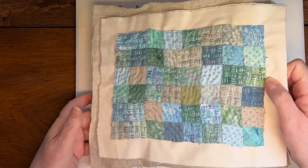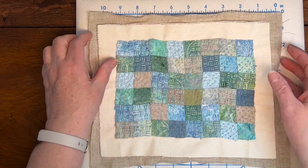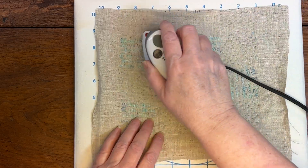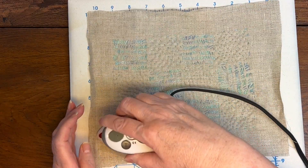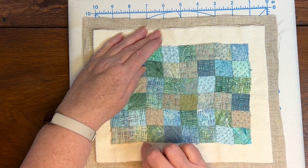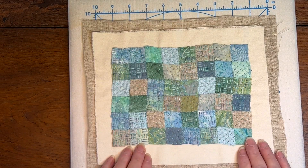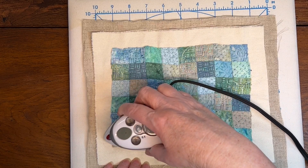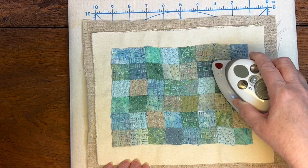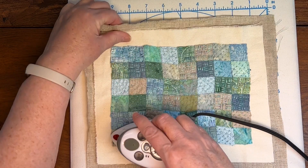Before going any further, I want to give this a pressing and get the edges as straight as possible. I'm going to start by pressing from the back side. This edge is a little bobbled but I can straighten it out pretty well. In all, it's really not too bad — if I had basted this together before doing the stitching, I don't think it would have distorted nearly so much, especially along those inner seams. Even with a little pressing, it really maintains its texture.